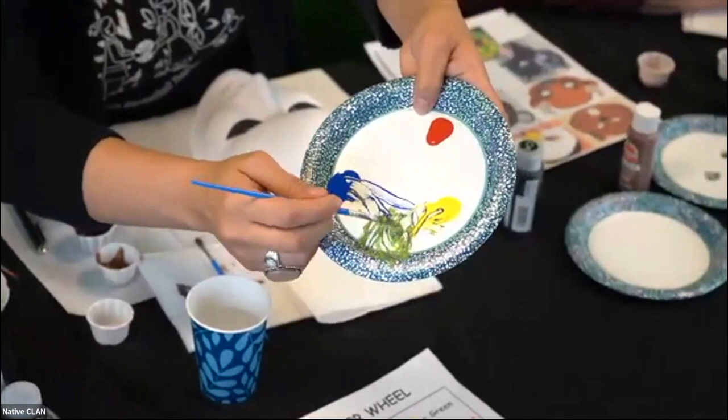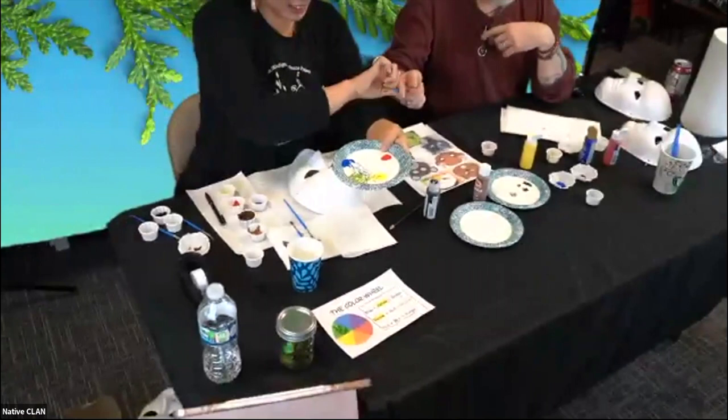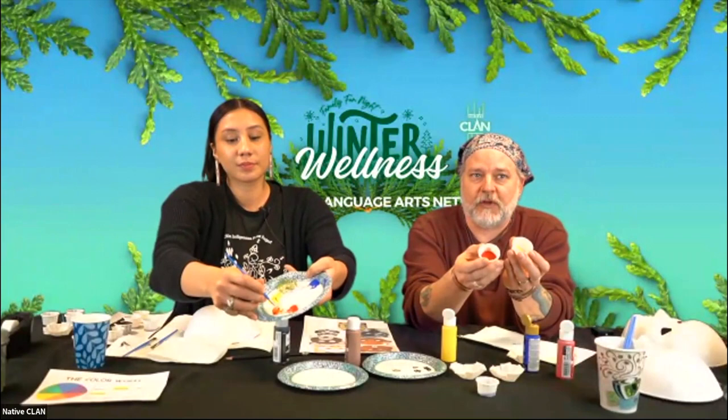The next one we'll talk about is how to make orange. If you want to make orange, you're going to mix yellow and red. You can make different types of orange depending on how much red or how much yellow you use. The more yellow, the brighter it will be. The more red you use, the darker orange it's going to be.